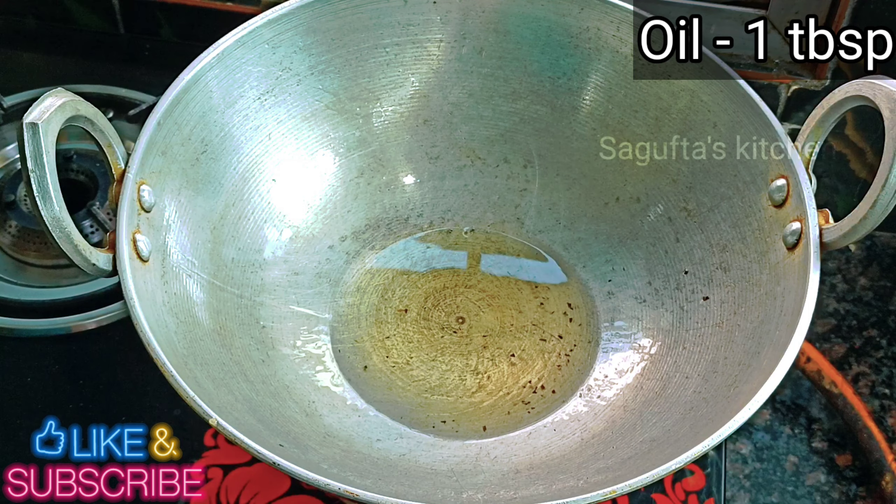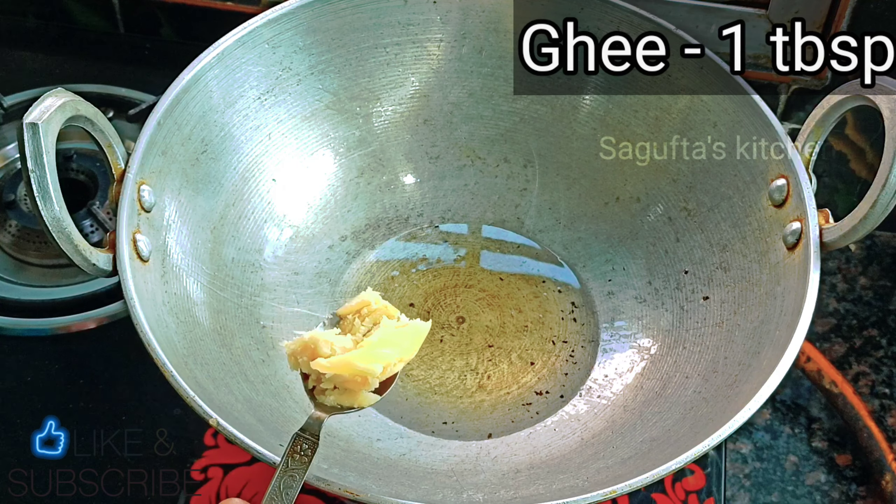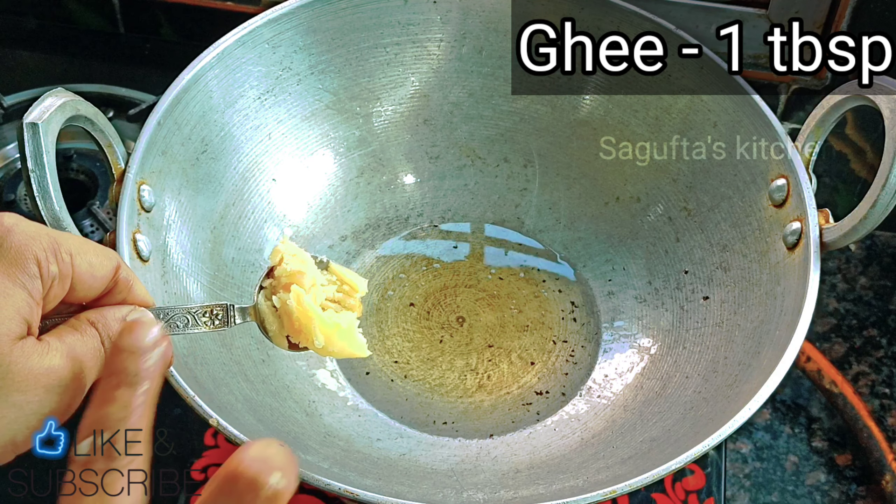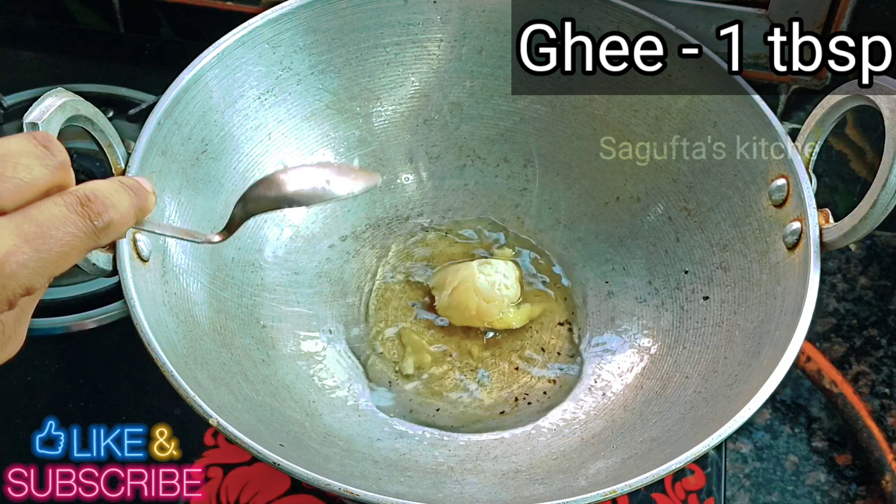Now we will put it on the side for 1 to 3 hours to marinate. Our marinated chicken is ready. Let's start cooking.